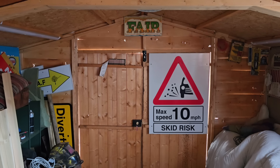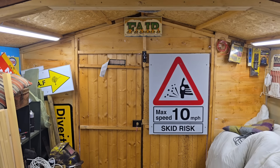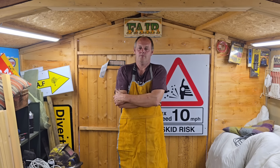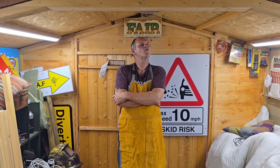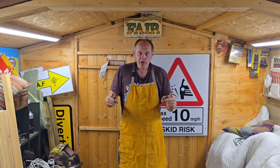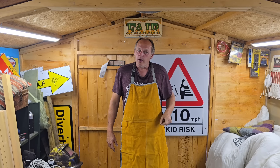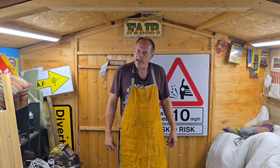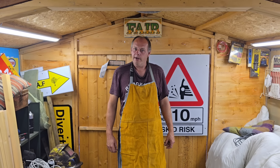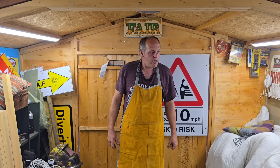I'd better put the lights on. That's better. Well, how are man-cavers? What are we doing today? Apron approved. We're going to have a little go on this lathe again. I have been practicing but I don't know how successful things are. So let's have a look and get going.